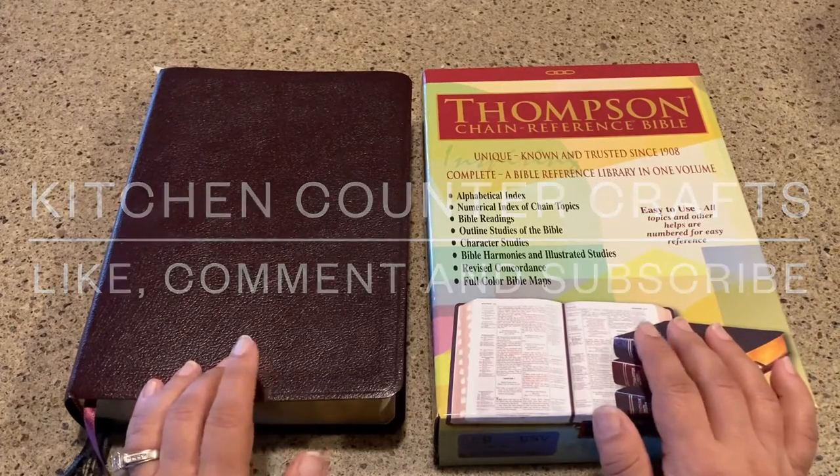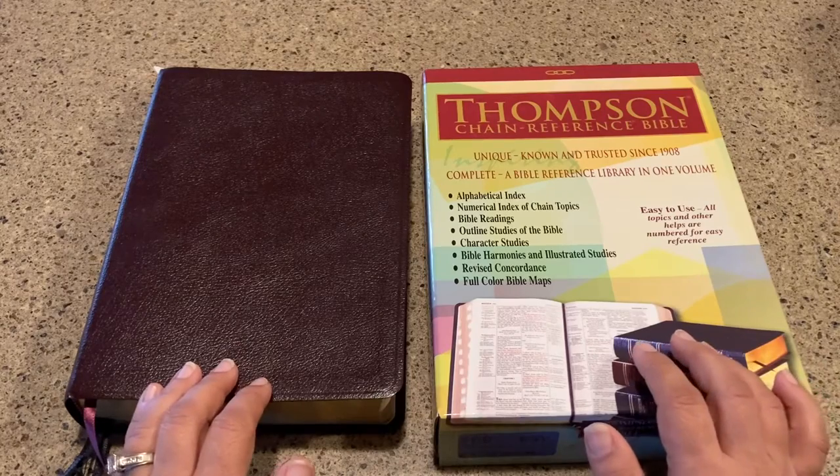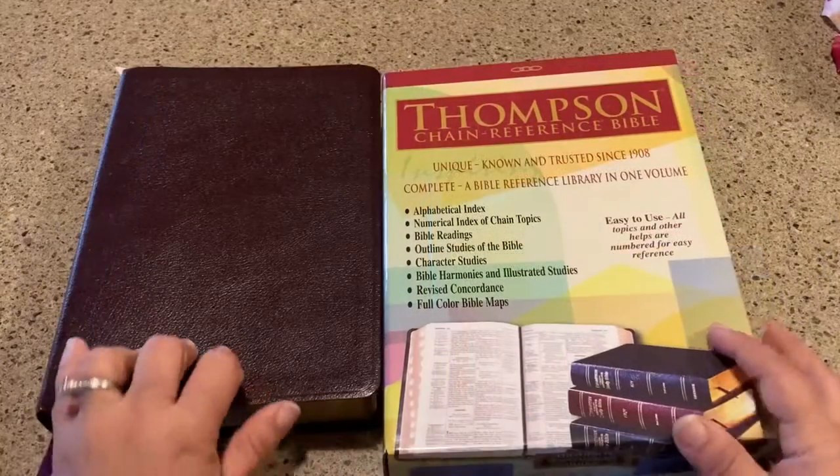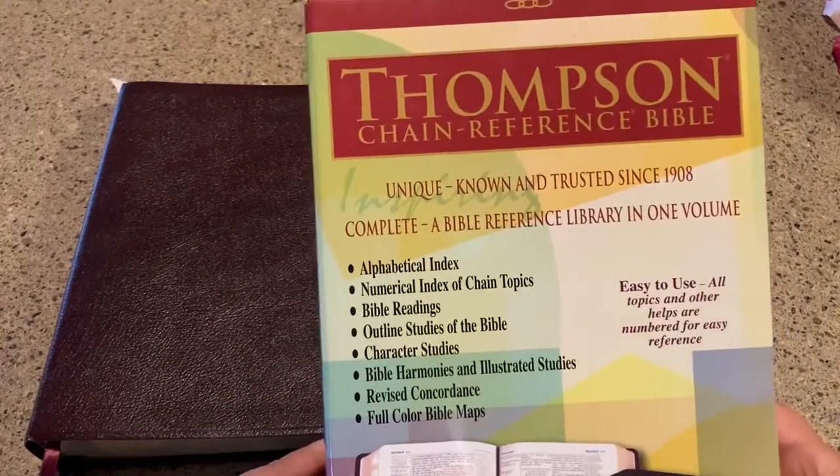Hi there and welcome to Kitchen Counter Crafts. All right, so today I'm really excited to show you the Thompson Chain Reference Bible.